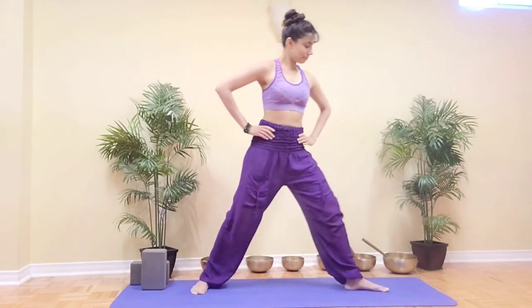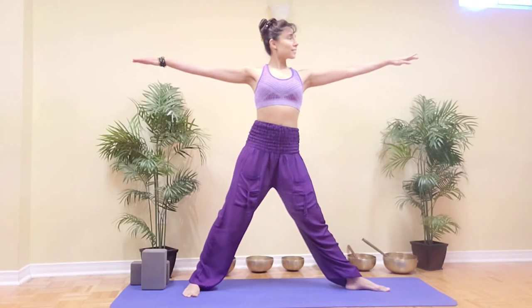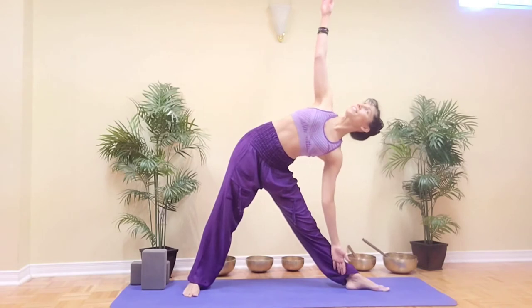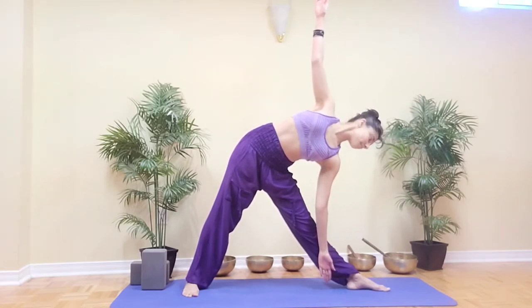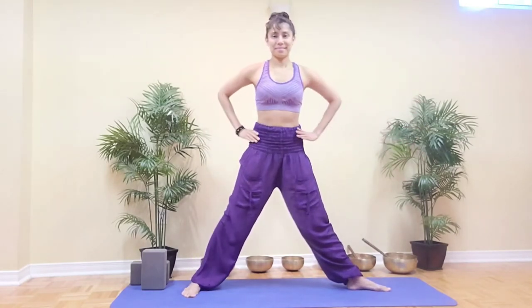Let's do the same on the other side. Turn your left foot out, right foot slightly in. Inhale to stretch the arms, and on the exhale imagine somebody's pulling your left hand and then lean over to the left, drop your left arm, reach the right fingertips high. Remember to keep your neck in alignment with your spine and your wrists and shoulders in one line. When ready to come out, inhale to look down and exhale to lift.